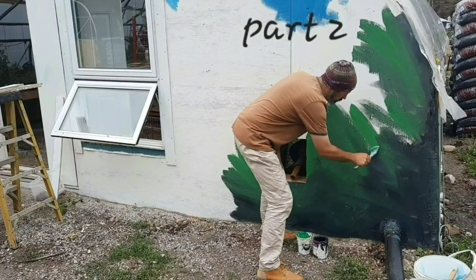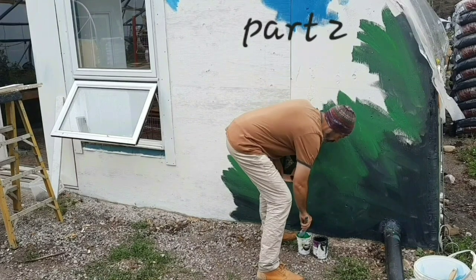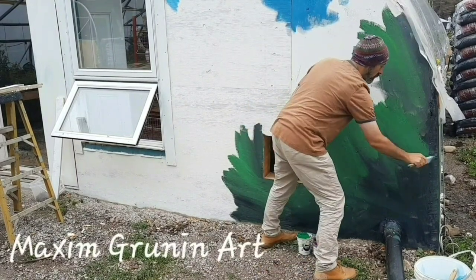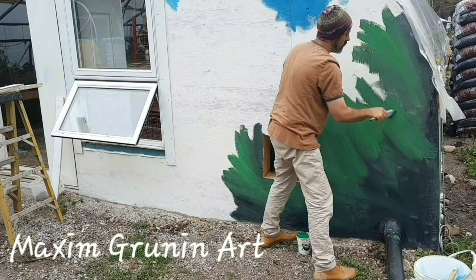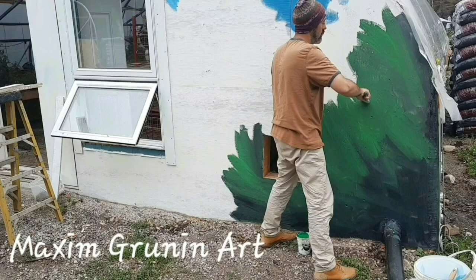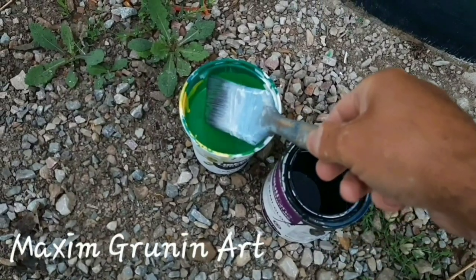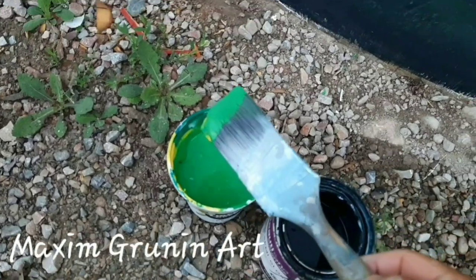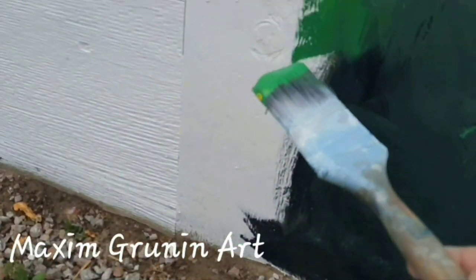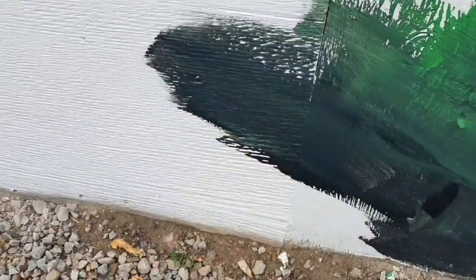Hi guys, Maxim Gruening here with another mural — part 2 work in progress. Thanks for joining and taking a look at my process. Today I am setting up the background, and maybe going to draw some subject matter that's going to go into the picture.